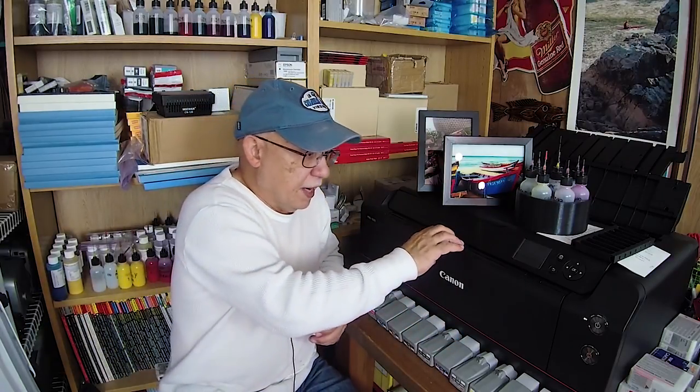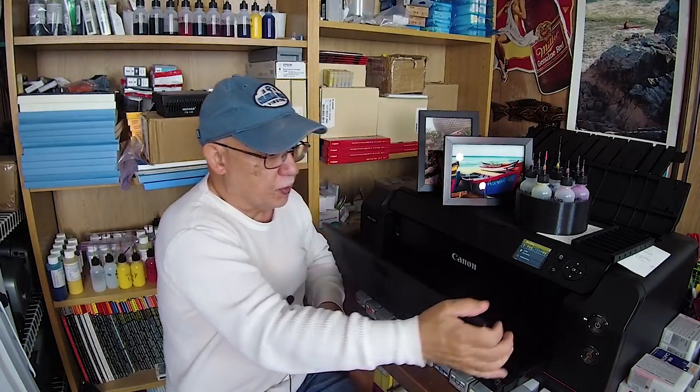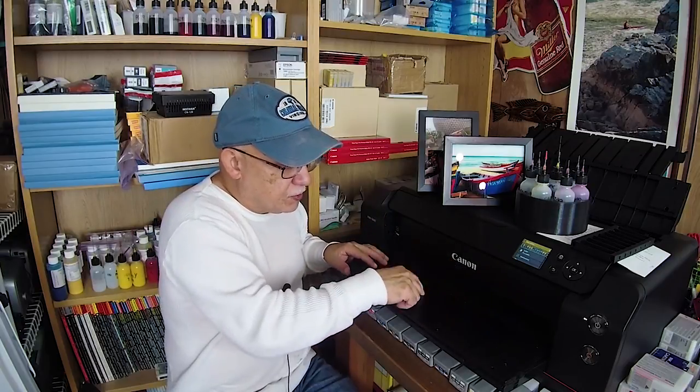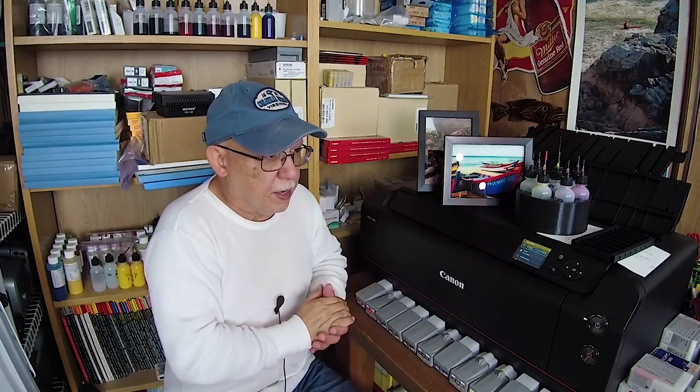The only thing I would fault the P800 on is the front tray. I really don't like how they designed it — you lift it up and it's kind of a drawer, very flimsy and weak. Whereas the Canon just opens this way — boom, you're done. There's no pulling of any tray, no possibility of pulling it cockeyed and jamming it. I kind of prefer the Canon's type of paper feeder and exit tray over the Epson.